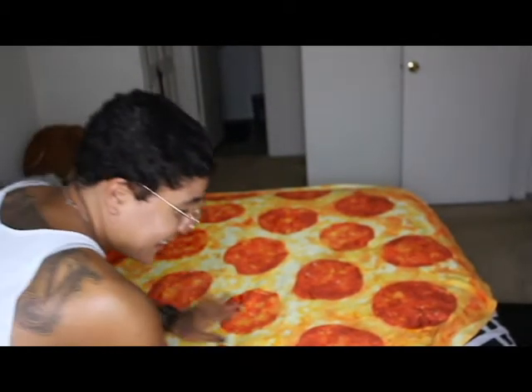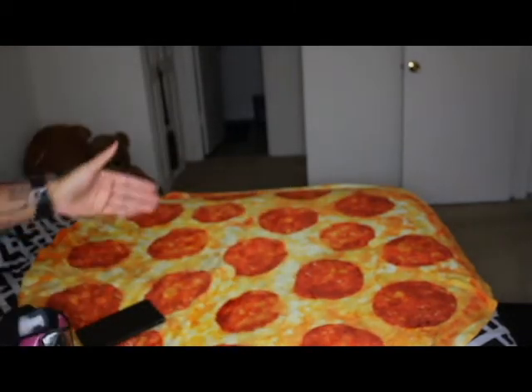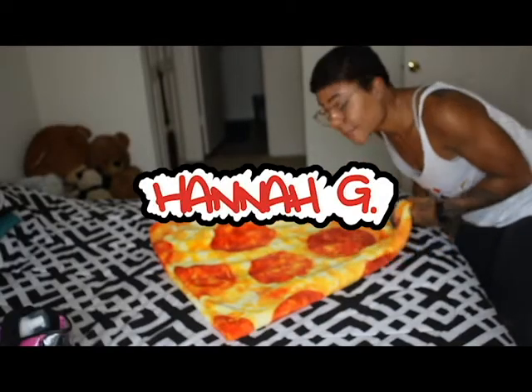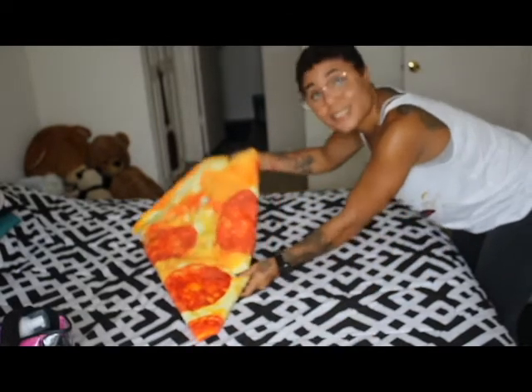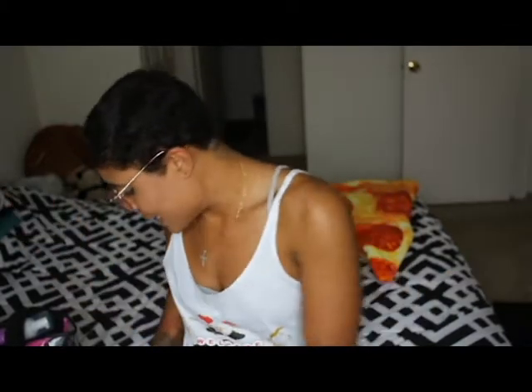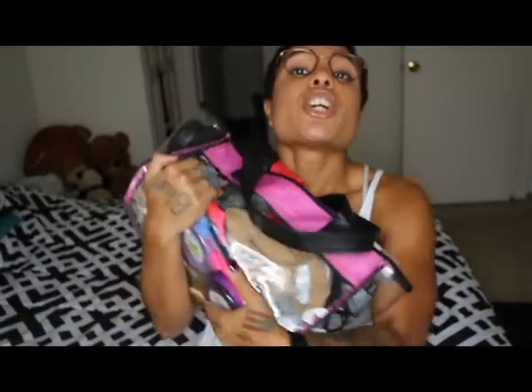Do you guys see my blanket? It's a pizza — how cool is that? It's circular and when you fold it up it turns into a slice. Best investment ever. Welcome back to another YouTube video. Today I'll be discussing braider toolkit 101.